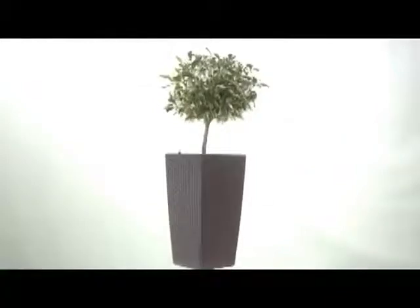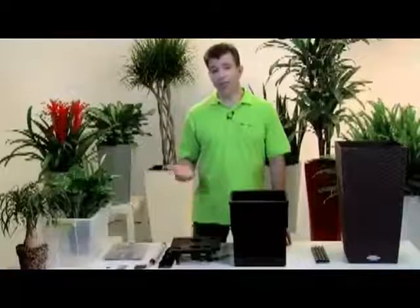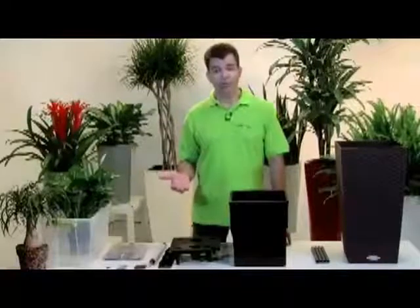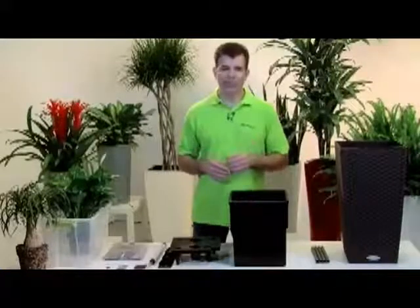Plants and flowers truly do brighten up our lives, but unfortunately we often don't have the time or the proverbial green thumb to enjoy them for all their beauty. Well, Lechuza planters offer the perfect solution.